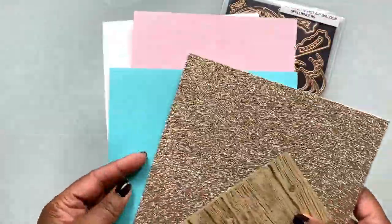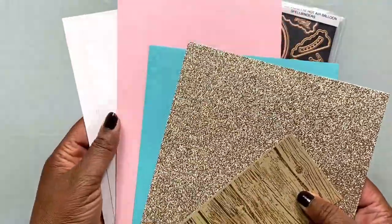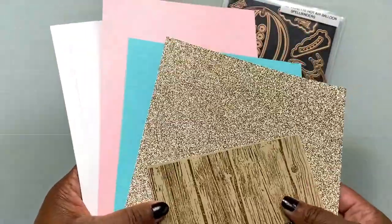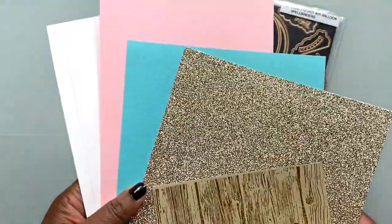I'm going to be using several different pieces of cardstock: a piece of glitter cardstock, a piece of craft cardstock which I've stamped with a wood grain stamp, and a couple of other coordinating colors that we're going to use to make a beautiful balloon.